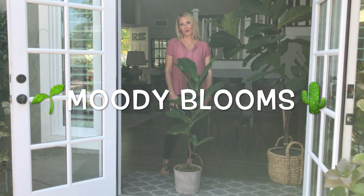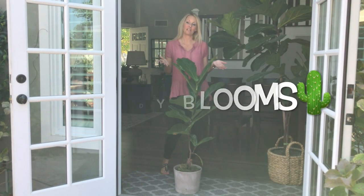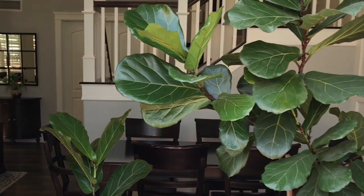Hello, welcome back to Moody Blooms. Thank you for joining us on our propagation series of the fiddle leaf fig. Today we're going to show you two different ways that you can grow your fiddle leaf fig.